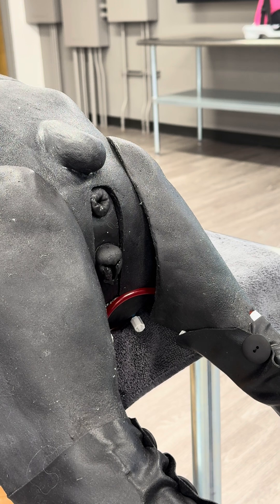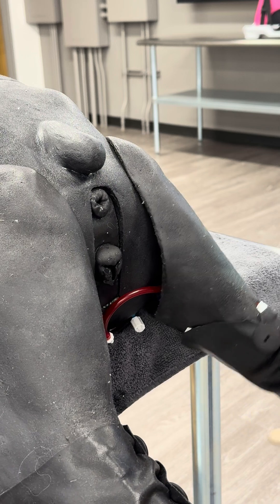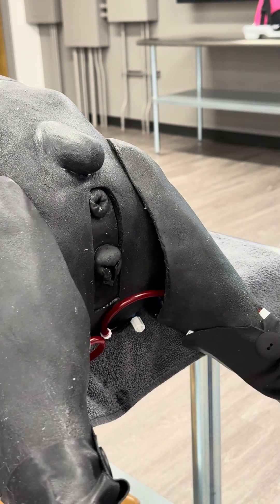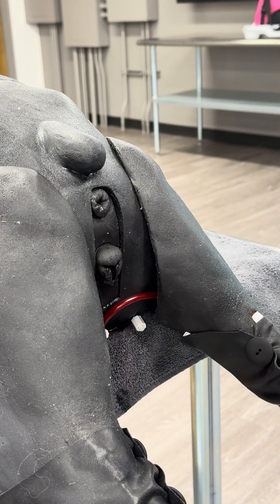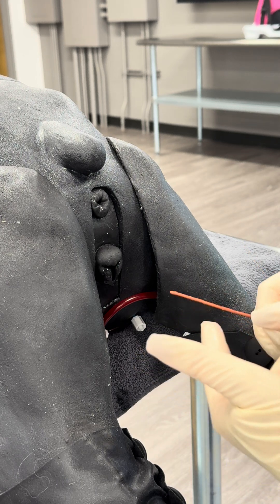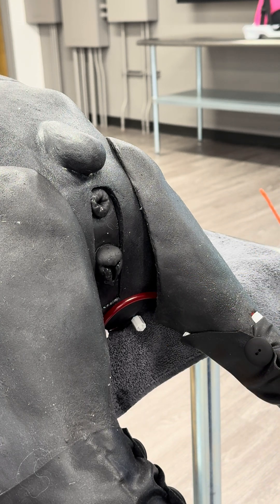I'm going to be demonstrating female canine urinary catheter placement on the CENDAVR model. This patient is a female dog. She is placed with her hind limbs over the side of the table in order to facilitate urinary catheter placement. Ideally, this should be a very clean, if not sterile, gloves in order to pass an indwelling female urinary catheter.